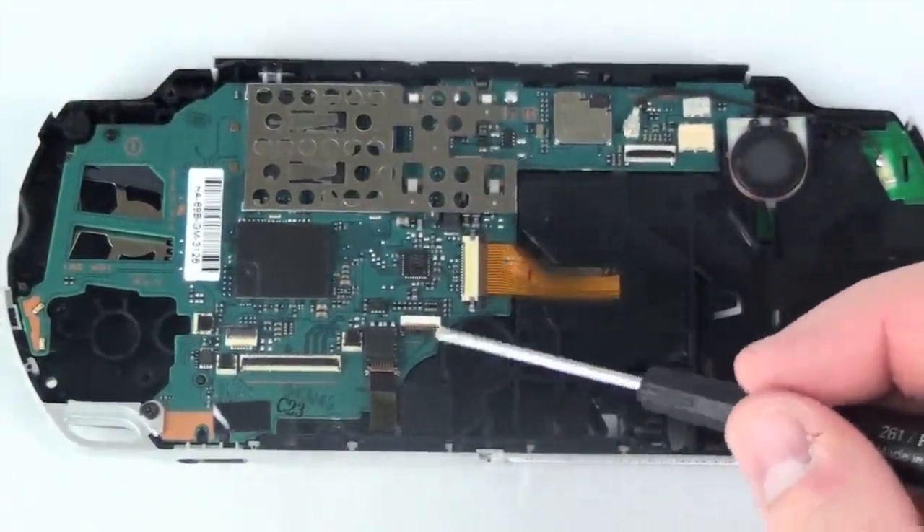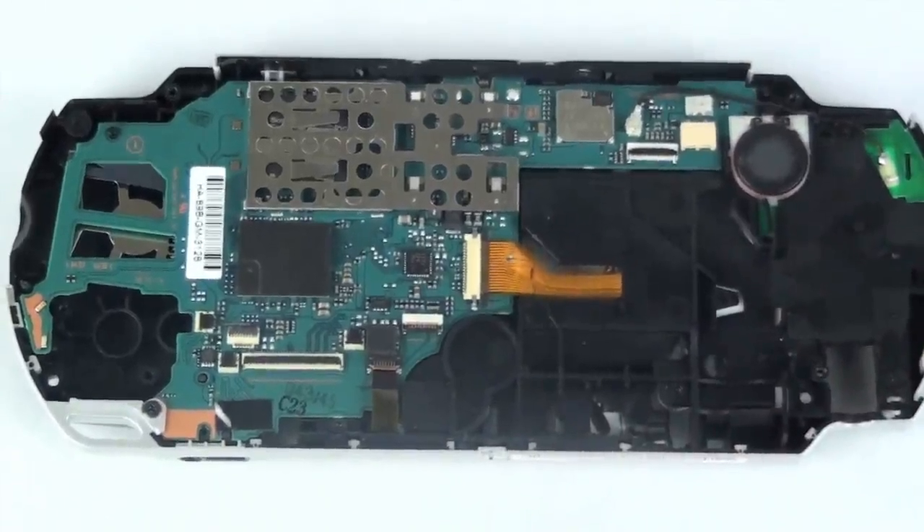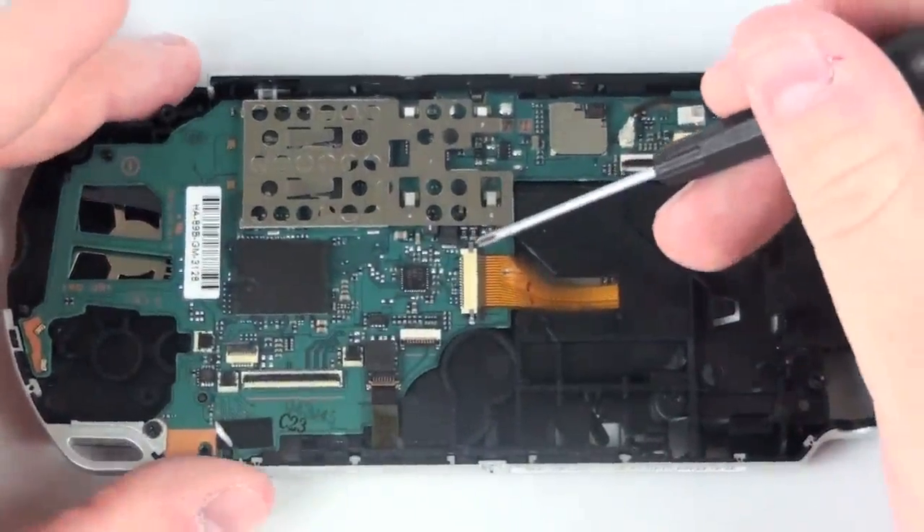The UMD disk drive is held in by two ribbon cables. The first ribbon cable has a slide bar lock and the second a flip lock.